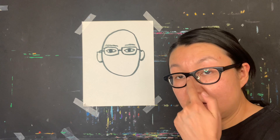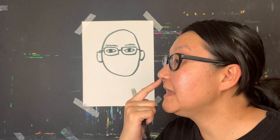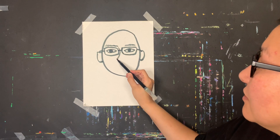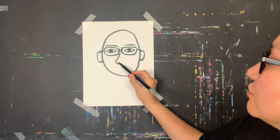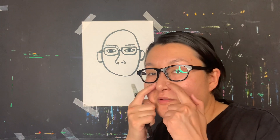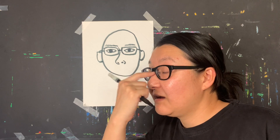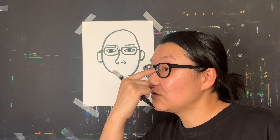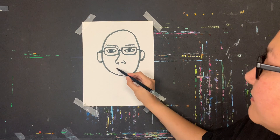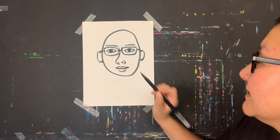Now my nose — you can see my nose goes out and then goes in. I'm going to draw it going out and in, with two nostrils. My nose starts from around the brow area, goes down, and goes in. For my mouth, I start from the middle and draw the upper lip and then the lower lip.